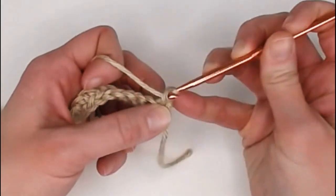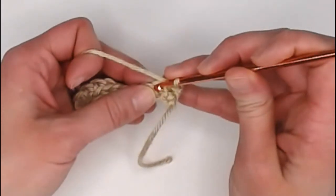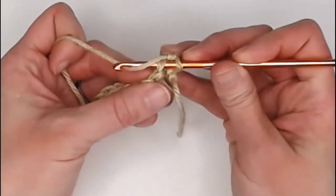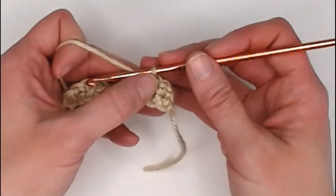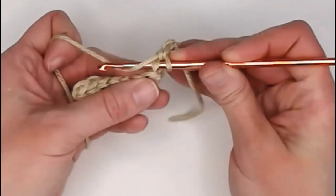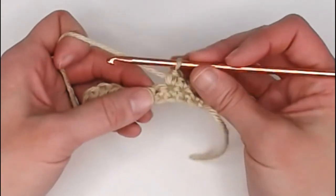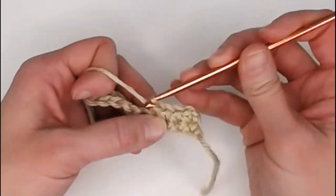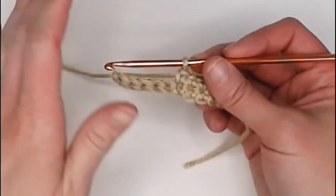Yarn over, pull through both loops for a single crochet. Each hole is referred to as a stitch. Because this was a single crochet stitch, I'm inserting my crochet hook into that single crochet stitch that was made previously, yarning over, pulling the yarn through, yarn over, pull through both loops — creating a brand new single crochet stitch. With this regular single crochet stitch we are making sure we go underneath both loops to complete the stitch. Go ahead and continue making one single crochet stitch all the way across. When we get to the very last single crochet stitch, I'll show you what to do next.